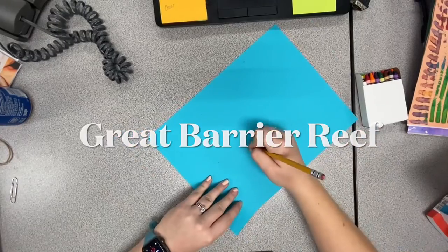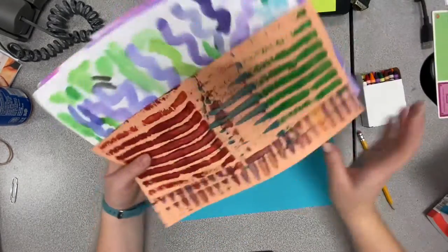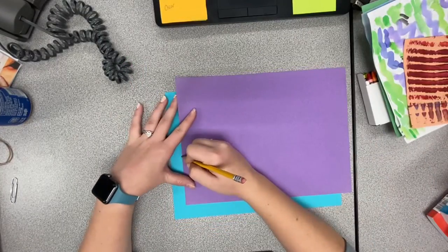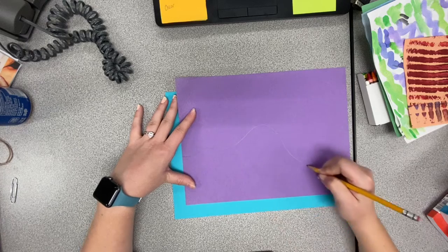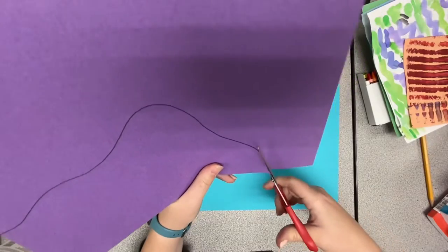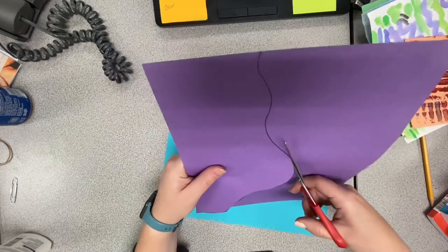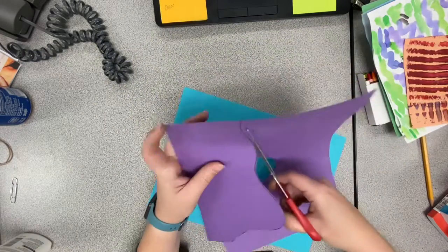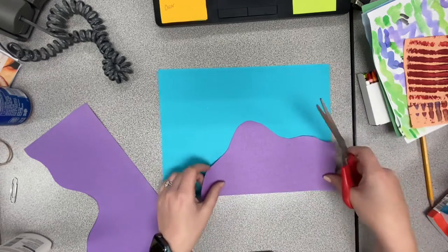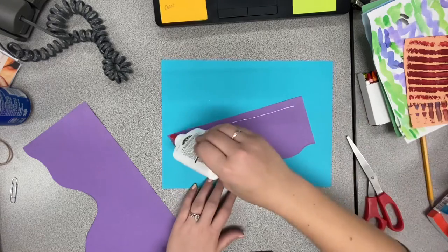Begin by putting your name on the back of your paper — you can decide which side is the back. We are going to be using all these different types of printed papers, as well as a few solid papers. The type of artwork we are creating is a collage project. This means we're going to be using lots of different papers to build the artwork, so it's not just drawing — it's going to include a lot of drawing, cutting, and gluing to create our full composition.